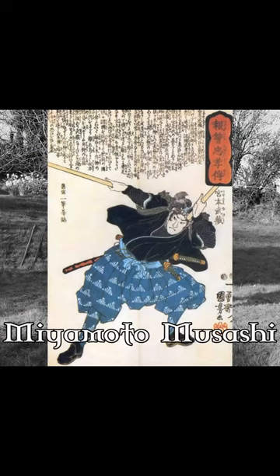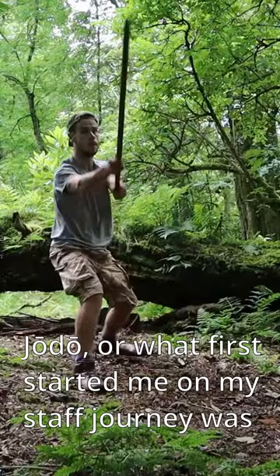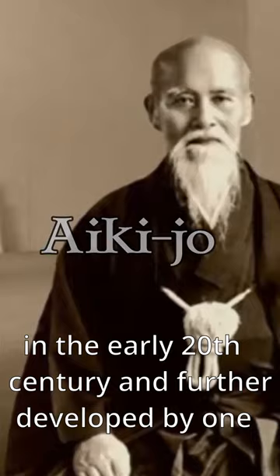Some of the oldest surviving styles of Jo are Jojutsu or Jodo, but what first started me on my staff journey was Aikijou, first developed by Morie Yoshiba in the early 20th century, and further developed by one of his top students.